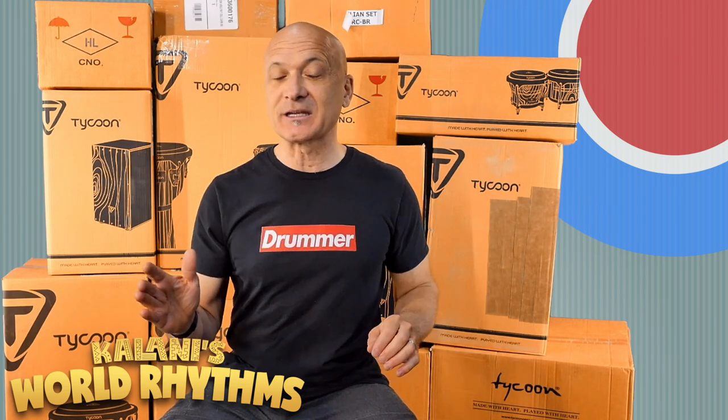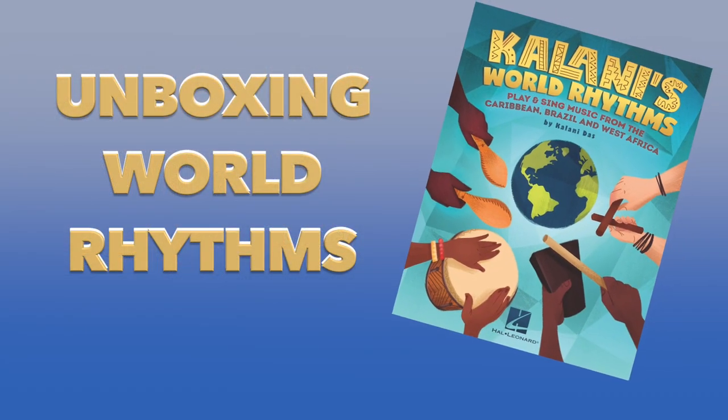Hey friends, welcome back to World Drum Club. I'm Kalani Doss, and I just got a shipment that I'm super excited to share with you. It's the Kalani's World Rhythms Collection from Tycoon Percussion in cooperation with Hal Leonard, and I'm going to be showing you each of the instruments as we go through this series, unboxing World Rhythms.